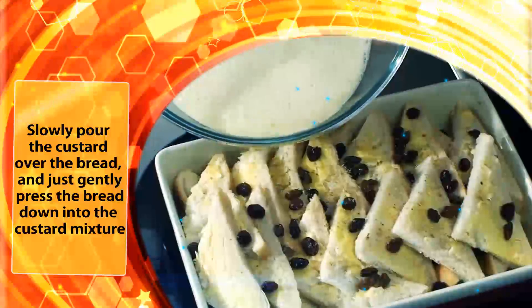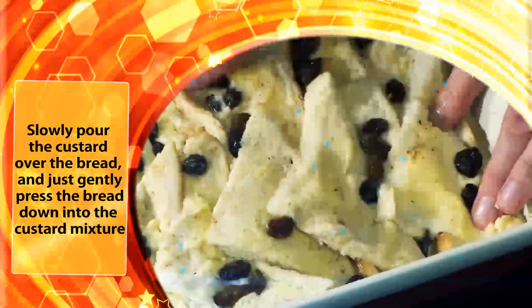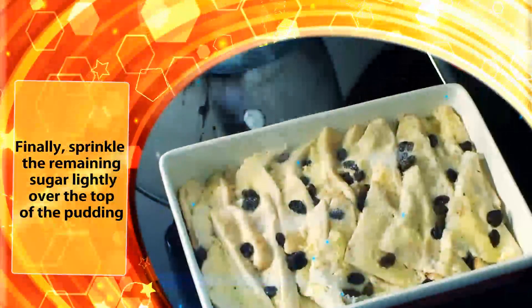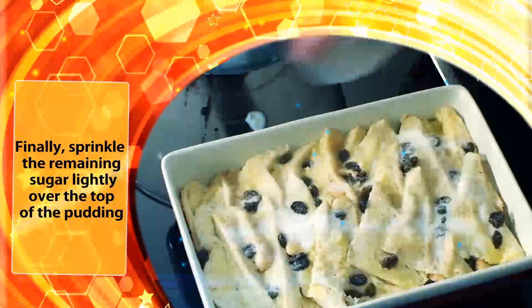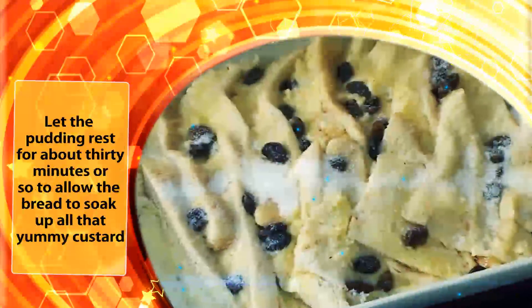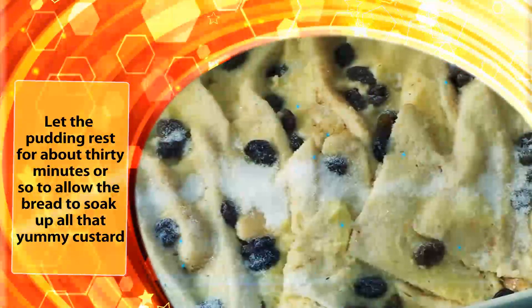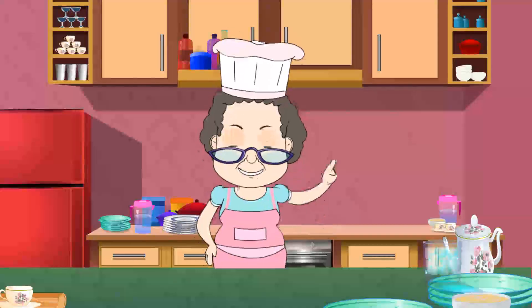Slowly pour the custard over the bread and just gently press the bread down into the custard mixture. Finally sprinkle the remaining sugar lightly over the top of the pudding. Let the pudding rest for about 30 minutes or so to allow the bread to soak up all that yummy custard.